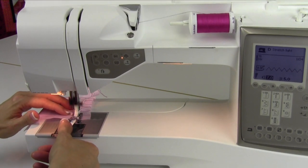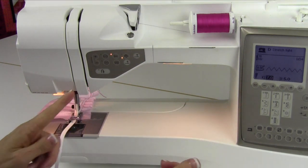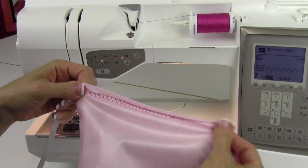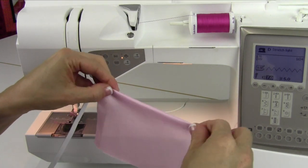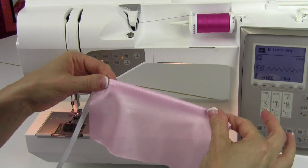You can cut your elastic to the length that you need it to be, and then stretch it from end to end, and know exactly how it's going to turn out. Isn't that pretty? It gives you that nice little decorative edge, and you can turn that over and topstitch it if you'd like to have that be nice and finished on the back side.